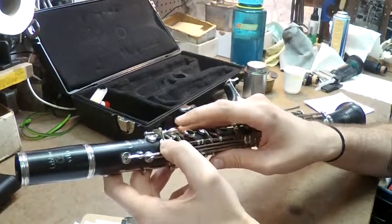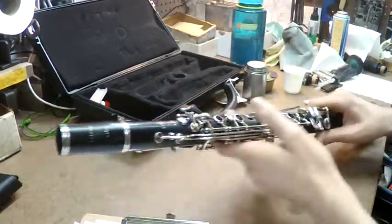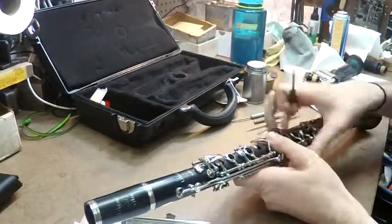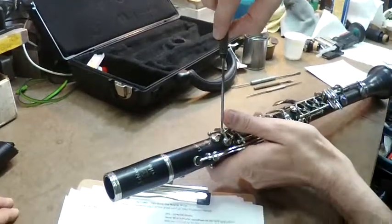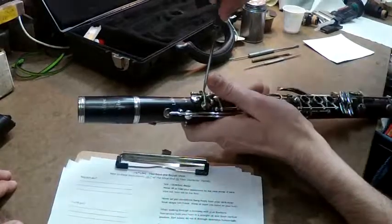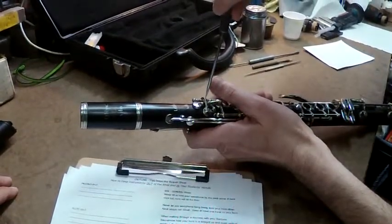Right now when I'm pushing it, the key is not moving. We're not looking for a lot of movement, just a little bit. So this is a quick fix — all you need is a flathead screwdriver. You're going to come in here and loosen the A-flat adjustment screw.